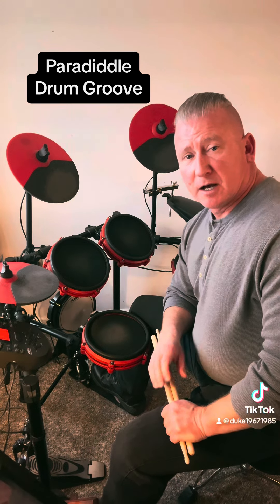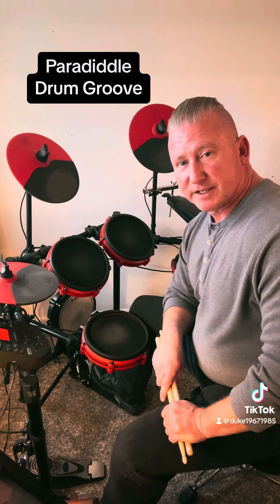That's all for now. But before we go, please take a moment to hit the like button and to subscribe to Duke's Drums. And until next time, take care.